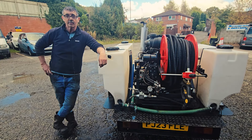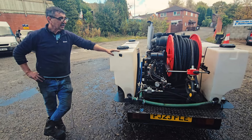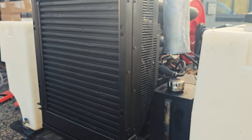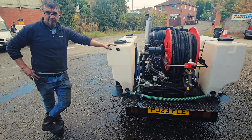Hi, it's Barry and Comrade again from AC Pressure Washers. We've acquired a Perkins Powered Drain Jetter with a hydraulic hose reel, 44 horsepower, Perkins 109KF series. We've turned it into a powerful pressure washer.